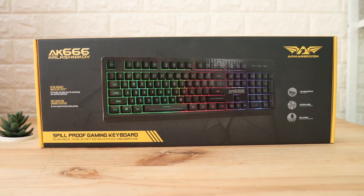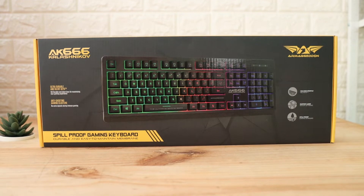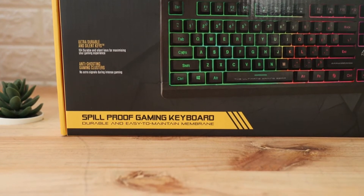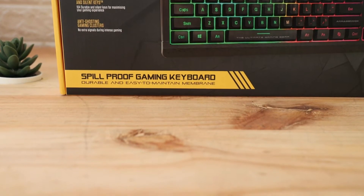Halo, baik lagi bersama The Toprak. Kali ini gue mau nge-review keyboard multimedia spillproof dan membran keyboard gaming dari Armageddon, yaitu Armageddon AK-666. Penasaran dengan keyboard tersebut? Tonton terus videonya sampai habis ya.